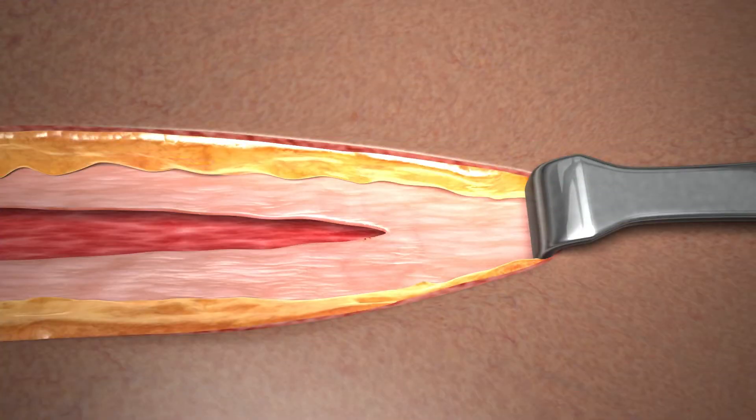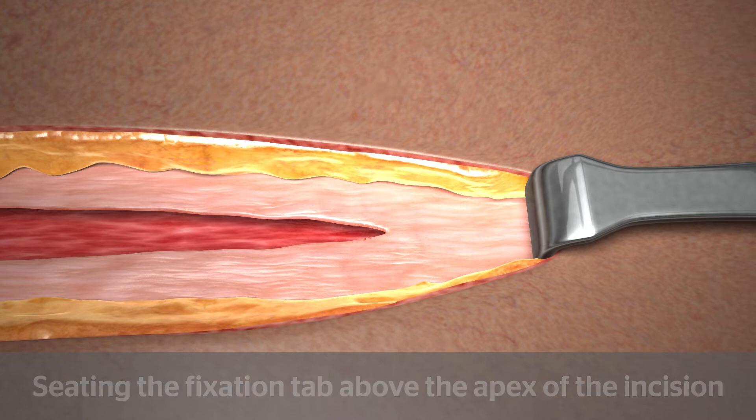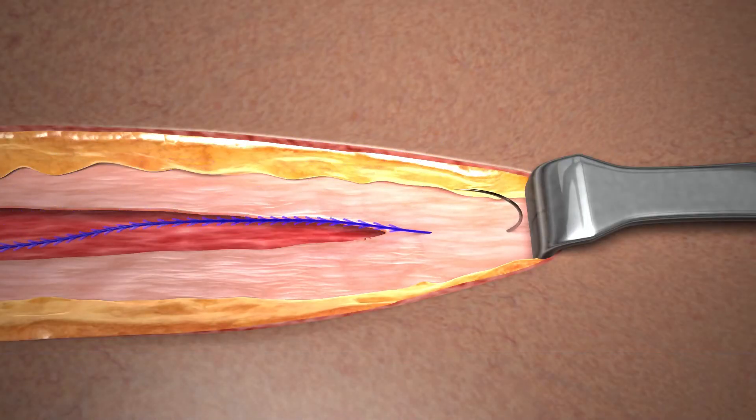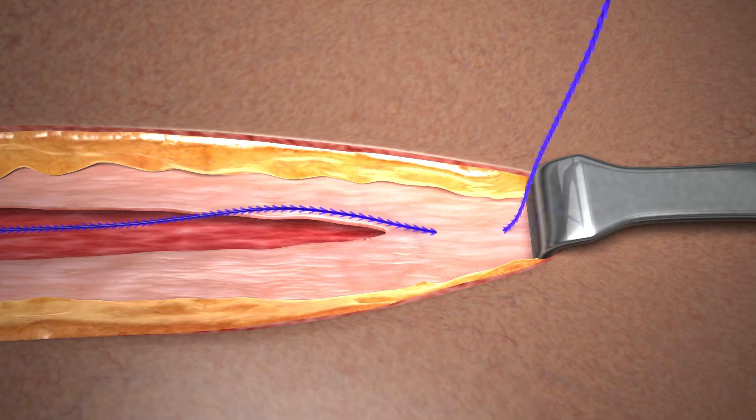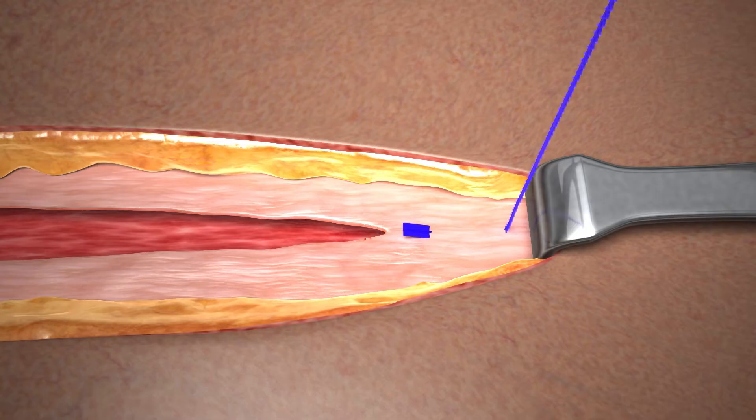In the first technique, the fixation tab is seated above the apex of the incision. To begin, take the first pass in intact tissue directly above the apex, in a direction away from the incision. Pull the device through the tissue to gently seat the fixation tab. The fixation tab should be seated above the tissue plane so that it remains visible. Do not exert additional force on the fixation tab or device.